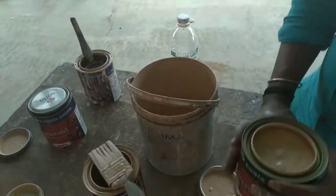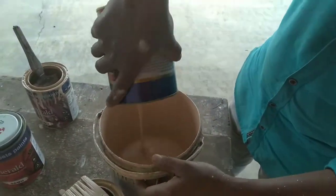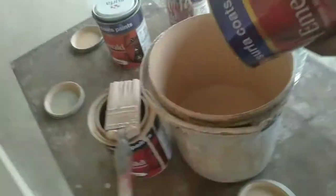This color of paint is dark. It comes from 7L. It is brown. The color you will use will be brown.